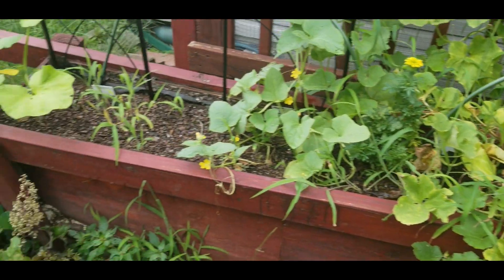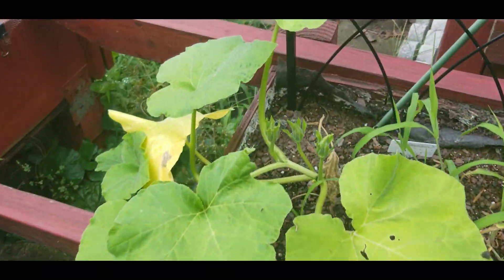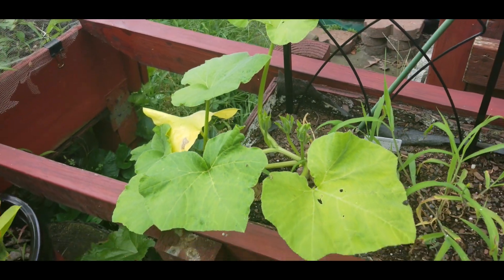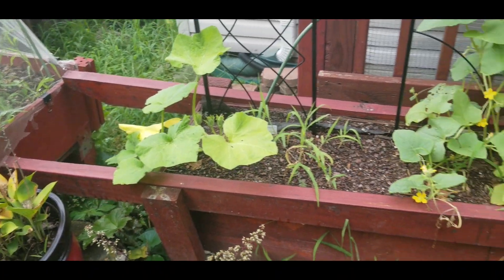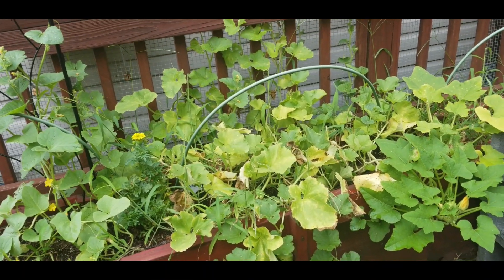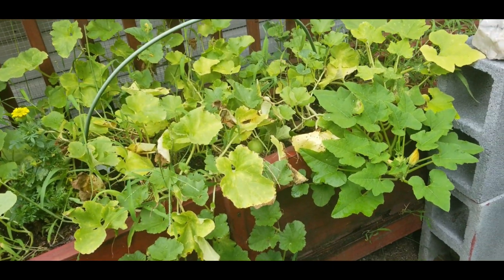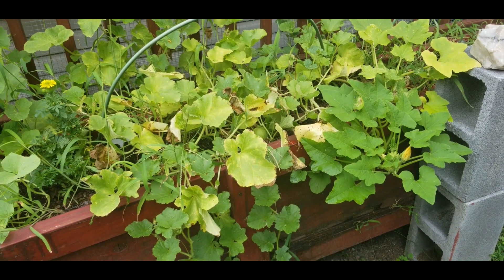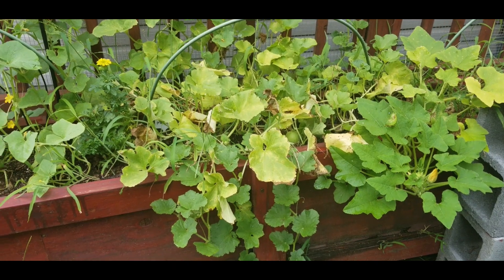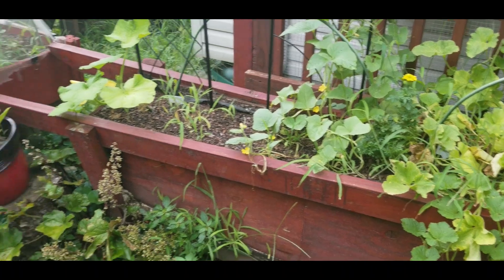And my butternut squash is giving me some flowers — they got flowers coming! But I don't see any butternut yet, which I don't mind because the temperatures are starting to cool down now, so things are starting to grow. I'm very, very happy about that. Alright melon, do what you gotta do. I almost pulled you out, but thank goodness I didn't. Other jobs kept me distracted, so maybe that was the reason.